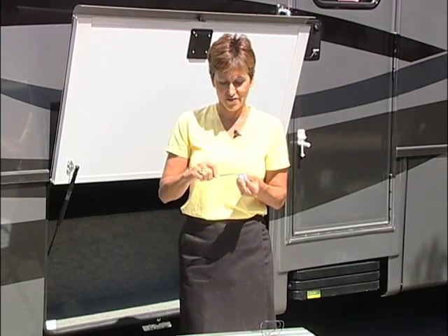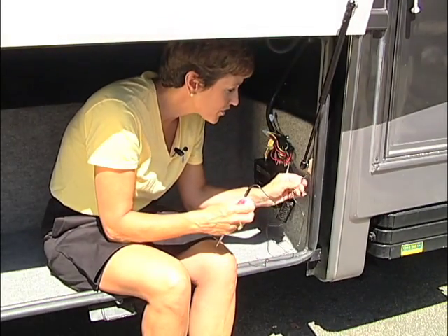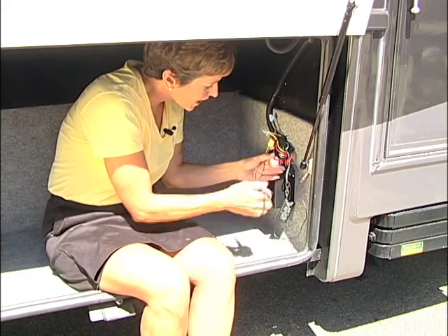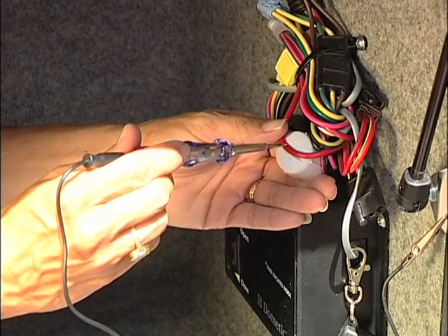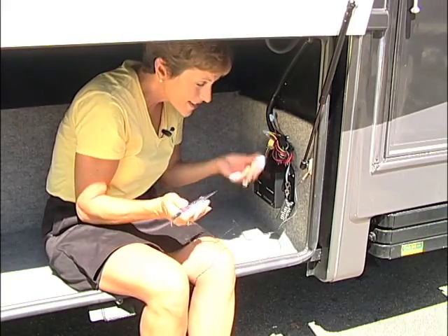All you do is file down the groove so the wire fits it. First, make sure you ground your circuit tester, then put the wire in the PVC cap — it fits just like that. Give it a test. It's working, and I didn't prick my finger.